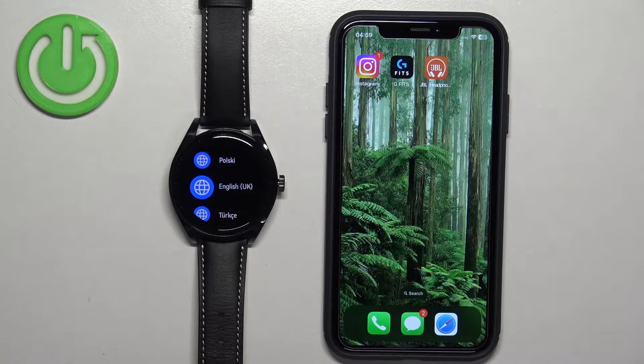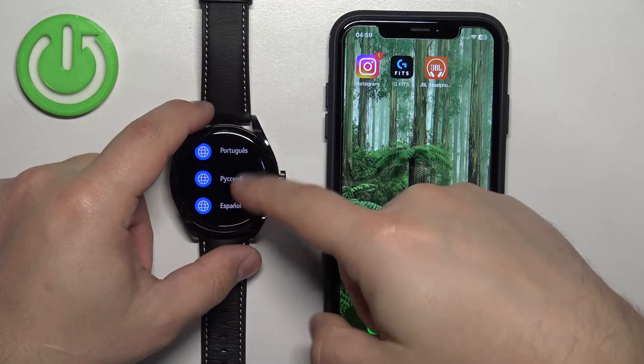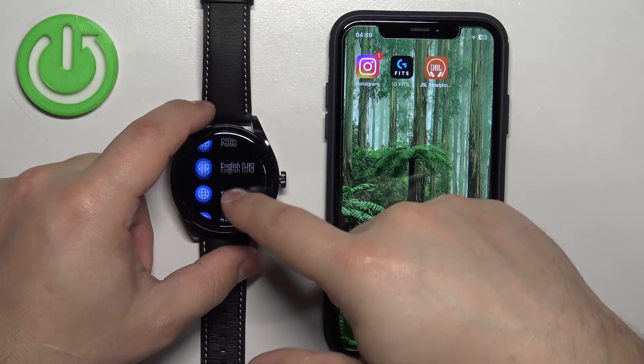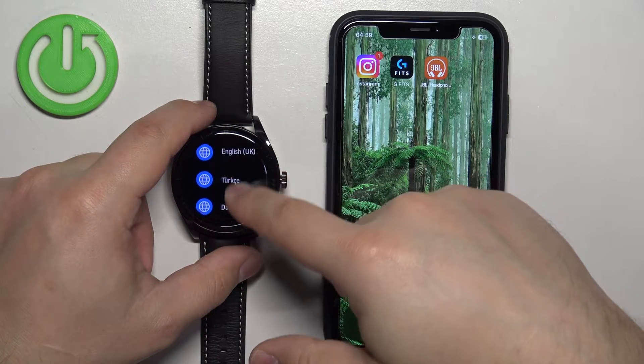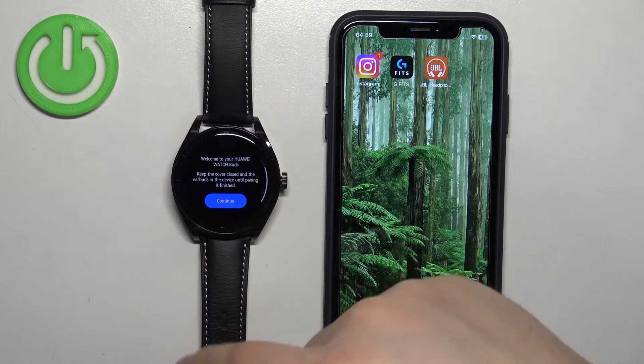After the watch turns on, you should see a list of languages on the screen. You can scroll through this list by swiping up and down. Find the language you would like to use on your watch. Once you find it, tap on it to select it. After you select the language, scroll down and tap on Continue.